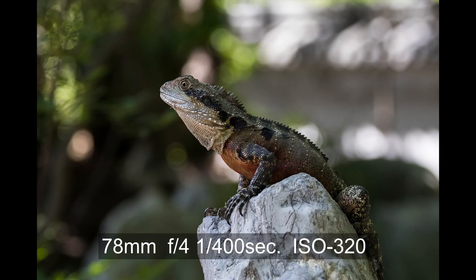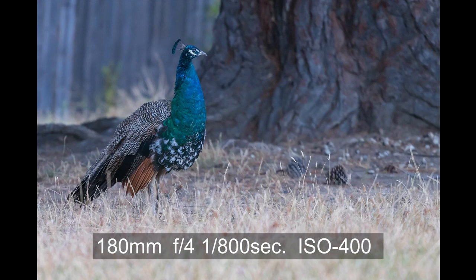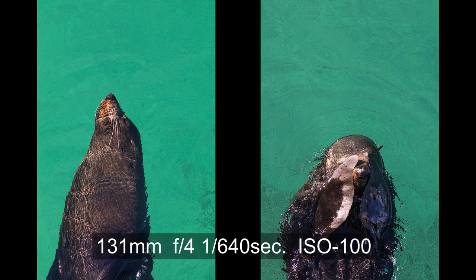With the 70-200 I photographed water dragons in Sydney, monkeys in Bali, peacocks and horses in Tasmania, and seals in Narooma. I took some great shots with this lens. But if you look closely at these shots, they have one thing in common: they are pictures of animals who don't mind having humans around.